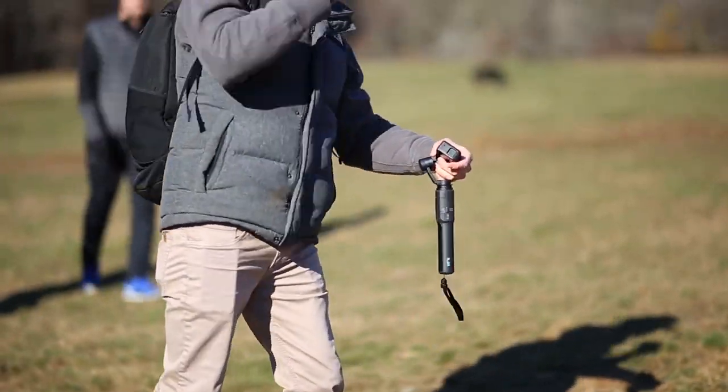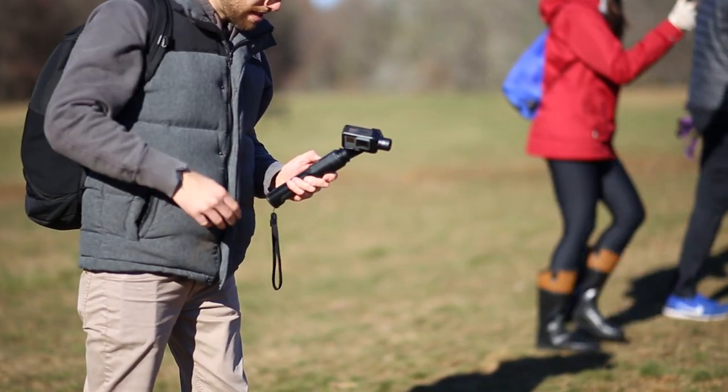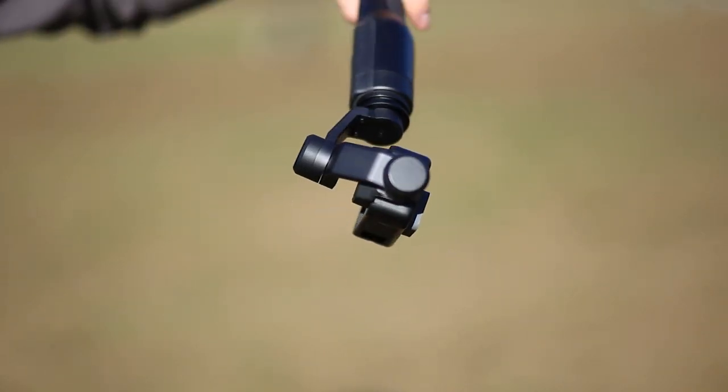This is the Karma Grip by GoPro. It's a handheld stabilizer for your GoPro which helps you get incredibly smooth footage while filming handheld shots or during action sports.